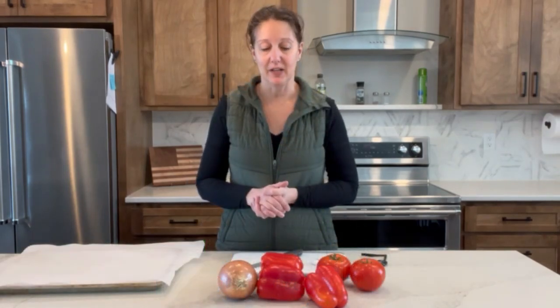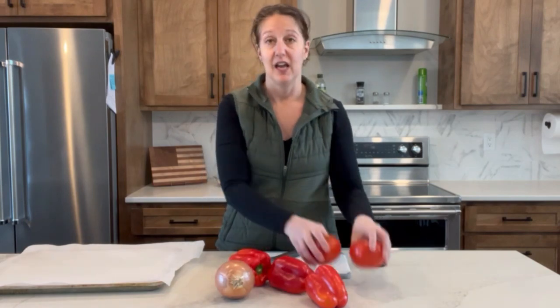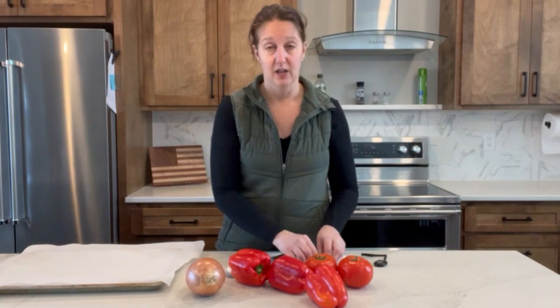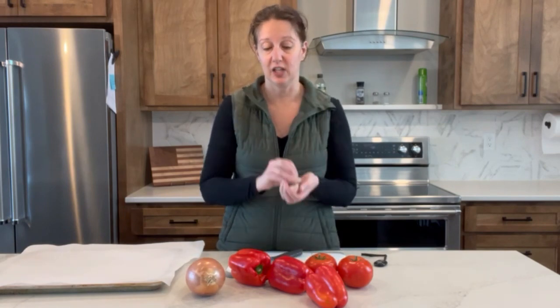The first step in preparing this soup is to halve your peppers and seed them, quarter your tomatoes, quarter your onion, and peel and halve your garlic. Then we're going to barely drizzle that with olive oil — no more than two tablespoons — sprinkle with a little salt and pepper, and bake for 45 minutes at 375°F.